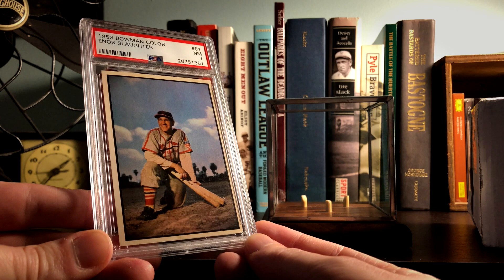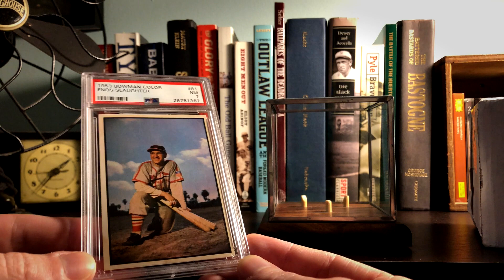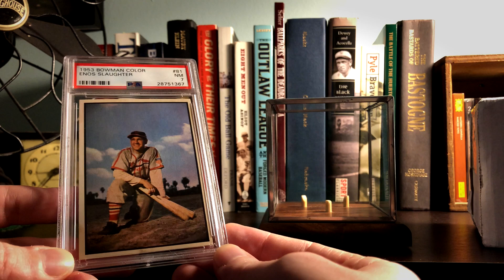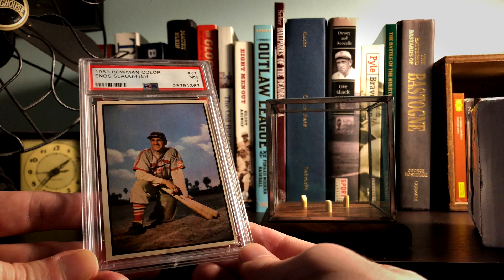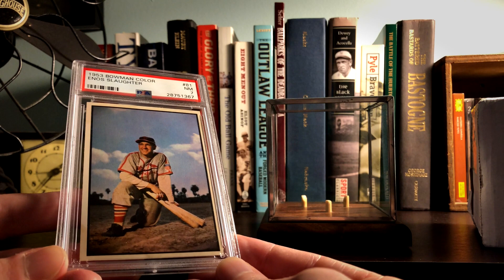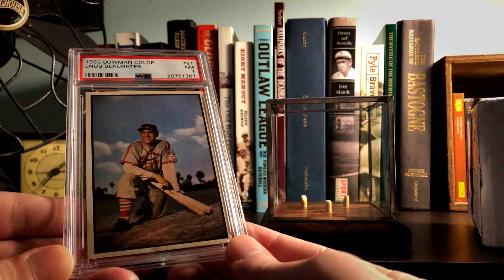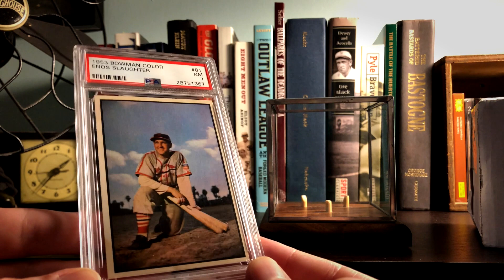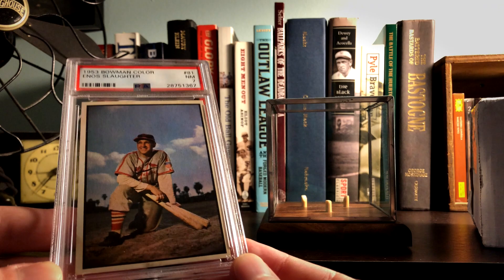Any of you that have gone looking for this card know how much of a pain it is to try to find one that is decently centered. This one is pretty close - it's definitely not centered but it's close enough for me. It's a little left heavy but I can live with it. The actual print job looks great, it's pretty sweet. I just love this photograph - this is one of those spring training additions to this set and most of them are either Polo Grounds or Yankee Stadium, but this is definitely neither of those. Freaking awesome photograph.